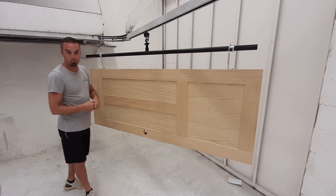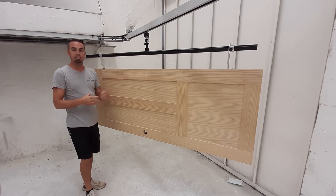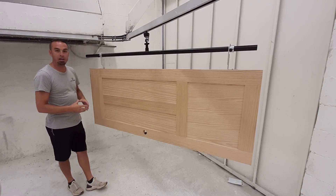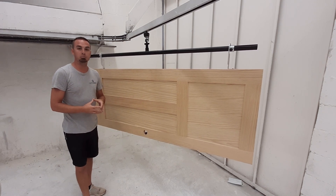Top and bottom edges typically will not get painted, but our solution allows for easy access of that. The reason that is important is many manufacturers have a warranty for their doors, and it states that the top and bottom edges must be sprayed.